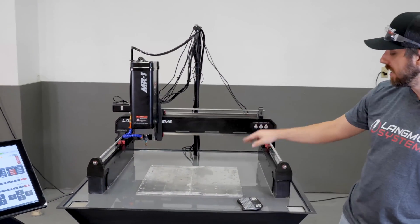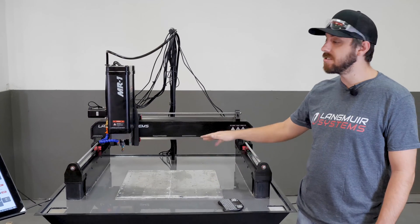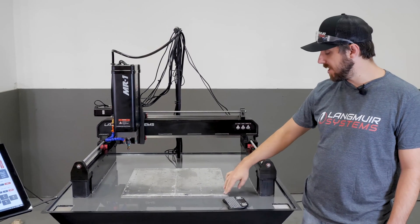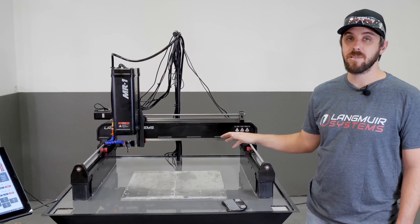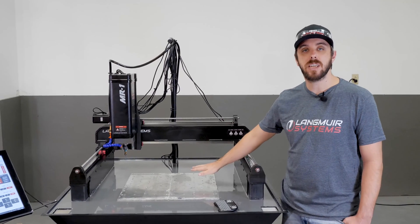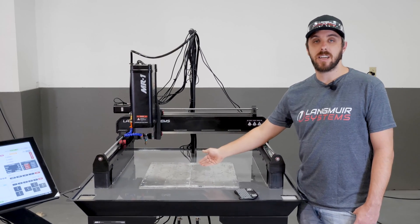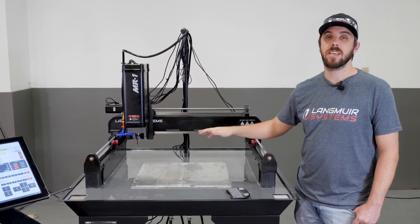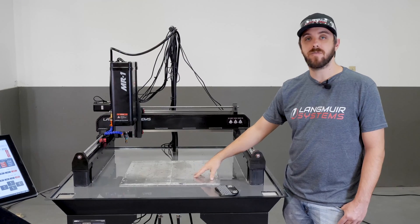To set the Z depth, I need to find the lowest corner on this base plate and set my Z zero to that point, because I want to surface away anything higher than that. I'll go to the lowest point, set Z to zero there, and run my program at that depth — that's the roughing pass. Hopefully that gives us full cleanup of the base plate. However, if there's a point that's slightly low and we don't get full cleanup, we'll run the program again to get it. After that, we'll slow the feed rate down and run a finishing pass to get a really beautiful finish.